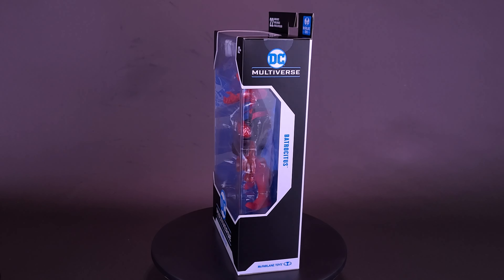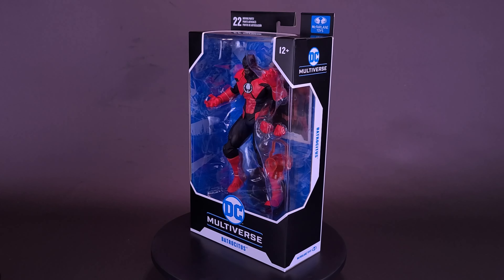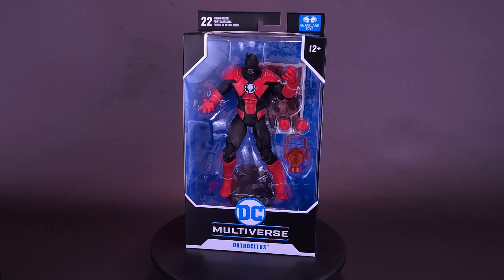This lantern will have you seeing red. Here's your look at McFarlane Toys DC Multiverse Dark Knights Metal Batrocitus.